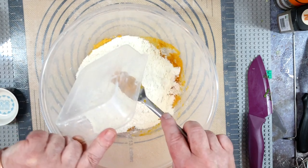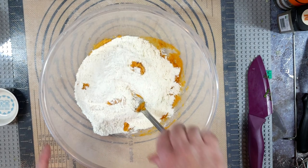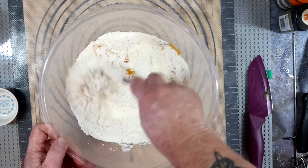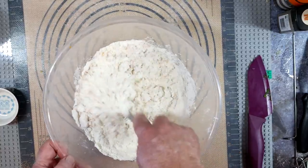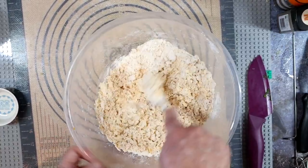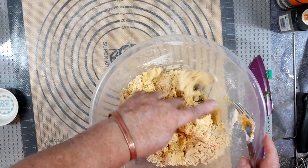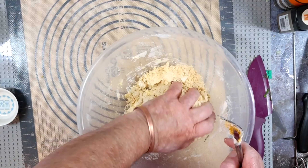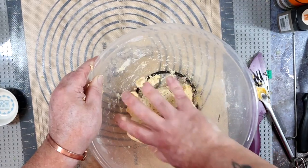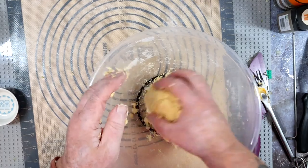And then in with the flour — no finesse with this one, just chuck it straight in. Give it a good mix in, it takes a while. You think nothing's happening and gradually it gets stickier, drag the flour from the outside and all of a sudden you'll have a crumbly shaggy dough. Get it off the fork, get your fingers in there and form it into a ball. With any bread making process, the first resting period is all about getting the flour hydrated, so just form it into a ball, cover it and leave it for 15 minutes. Room temperature will do for this one.